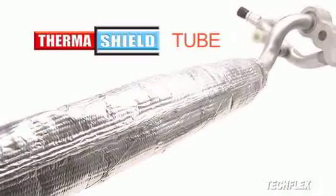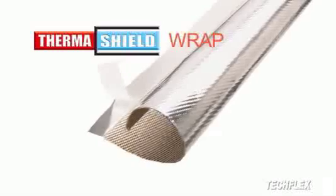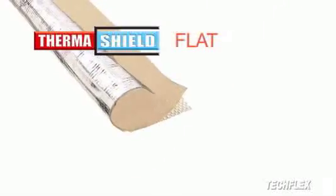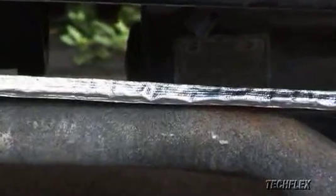To protect delicate, heat-sensitive components from radiant heat, ThermoShield creates a thermal buffer between your applications and the high-temperature environment surrounding them. ThermoShield is engineered by permanently laminating an aluminized metallic heat shield to a layer of strong, tightly braided fiberglass insulation.